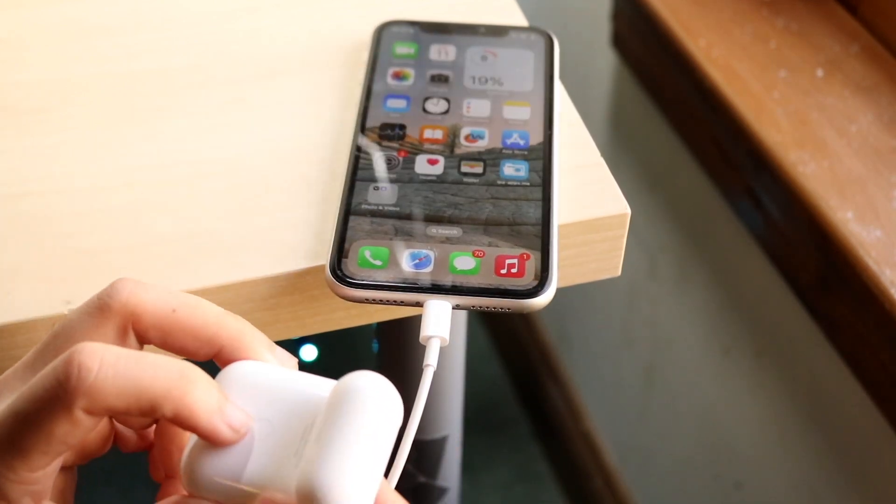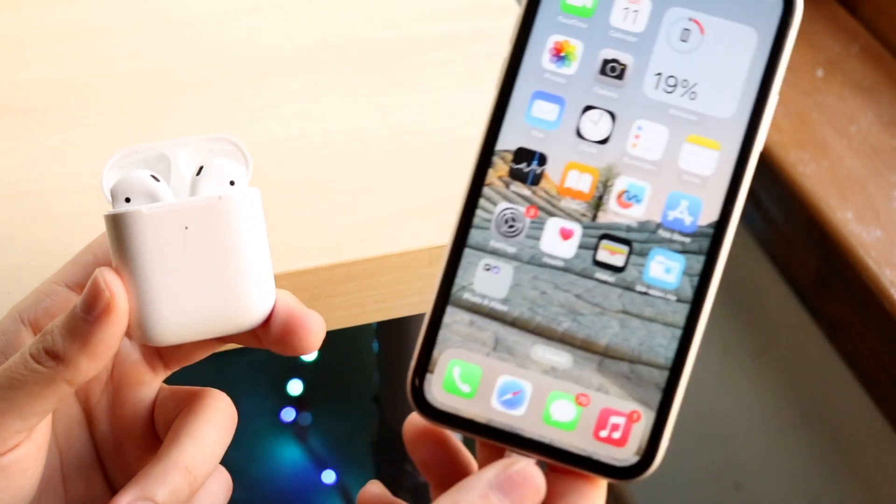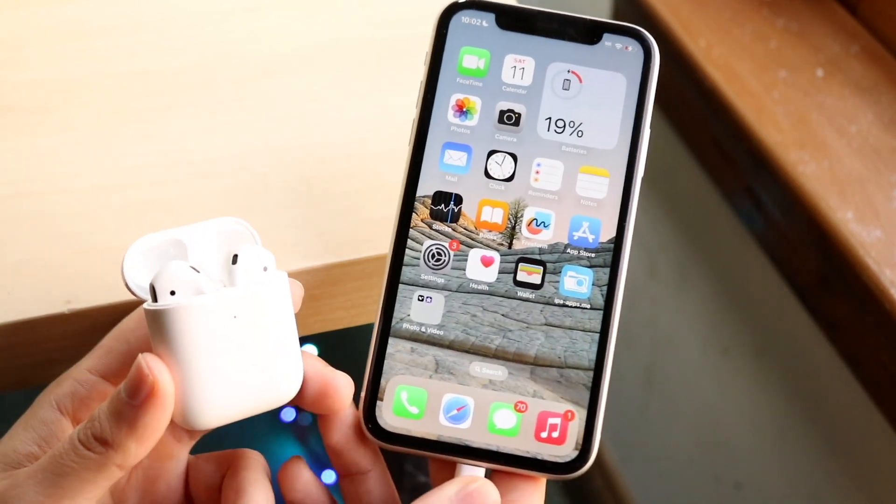You can do that by holding down the back button on your AirPods until the light on the front starts blinking white. Then just bring your AirPods close to your iPhone and the majority of the time they should just pair up — and that's probably all you're going to have to do.